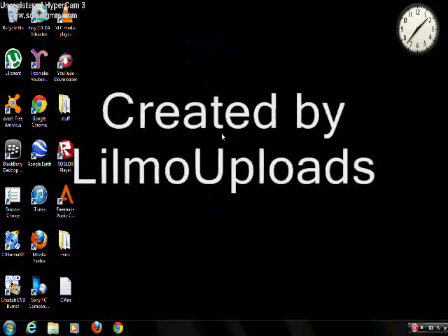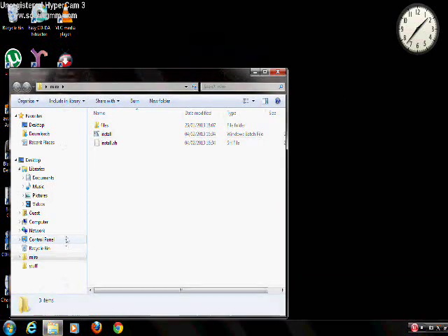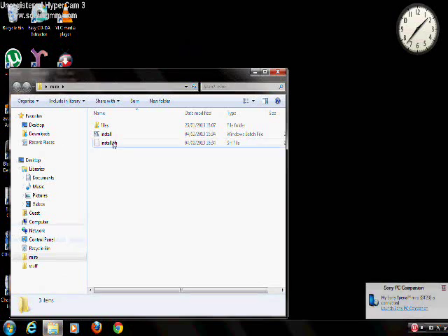Hello, today I will be showing you how to install Clockworks mod on Sony's Xperia Miro. First, download the requirements, then click on a folder named Miro, and click on install. Make sure you have USB debugging enabled.